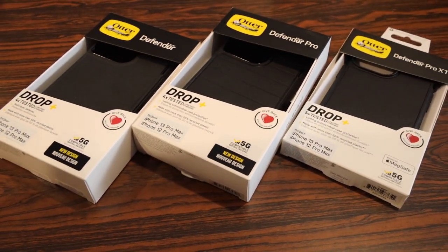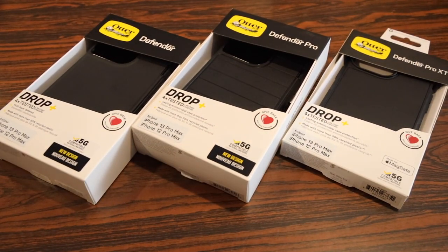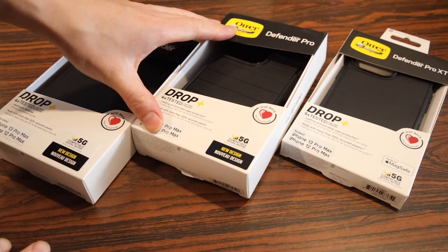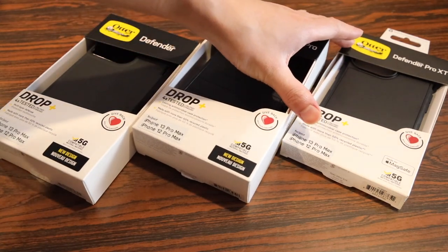Autobox has not one but three different Defender case models for this year's iPhone: we have the regular Defender case, the Defender Pro case, and their Defender Pro XT case.